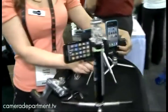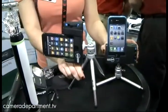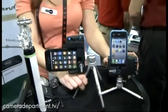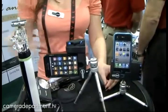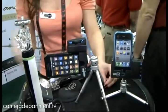Our newest addition to the QuickPod family is our QuickPod Mobile. You can see it in two versions here. It fits any smartphone, any iPhone — whether you have the iPhone 3, iPhone 4, or even in 2020 when you have the iPhone 20, it will still work.